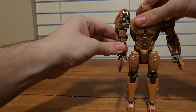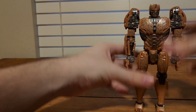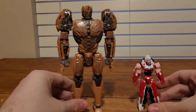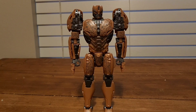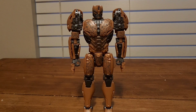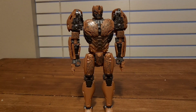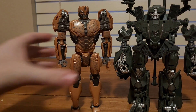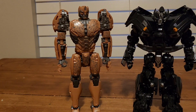Now for size comparisons in robot mode — here he is with the Studio Series Rise of the Beasts RC, here he is with Kingdom Optimus Primal, here he is with Kingdom Shadow Panther, here he is with Studio Series Brawl, and here he is with Studio Series Ironhide.